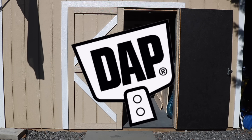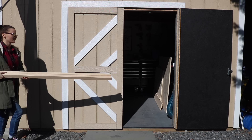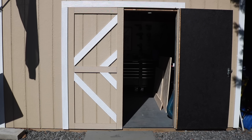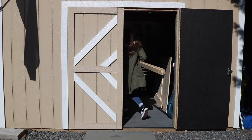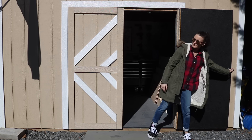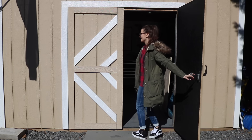This project is sponsored by my friends at DAP Products. As many of you may know I am a full-blown weekend warrior. I do have a full-time job during the week but on the weekends I love to spend my time building, and for the past few weekends I have been working super hard on a DIY storage cabinet for my parents' laundry room.